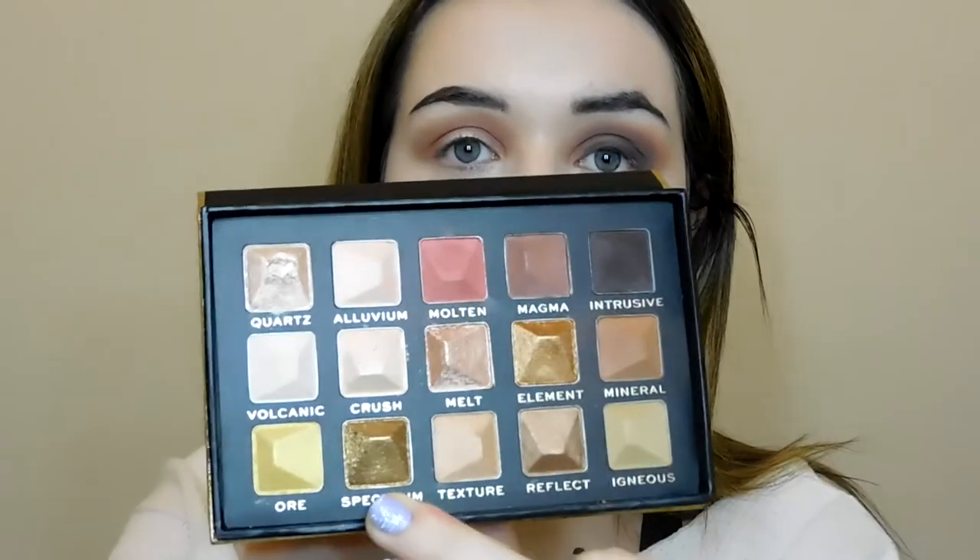I'm not completely inspired by this eyeshadow palette and I'll give you my full thoughts at the end. I'm going to go in with my Morphe 124 brush with some MAC Flicks, and go into the shade Spectrum, which is like a deep gold colour, pressing it where I haven't put any shadow. I'm not entirely impressed with that gold shade — I think there are better Revolution gold shades out there. I'm going to try another one called Element to see if it applies any better, just on the centre of the eye.